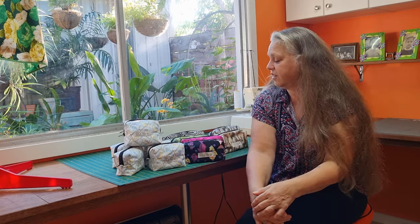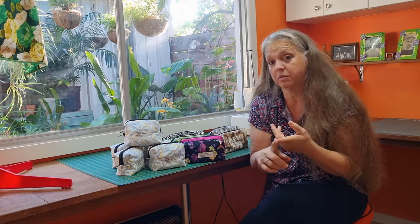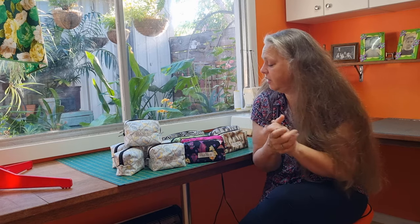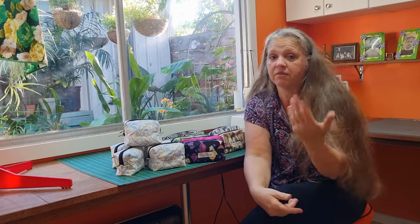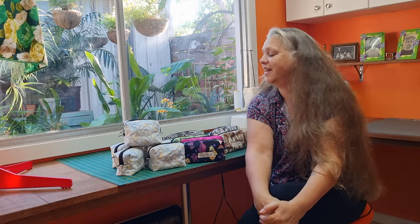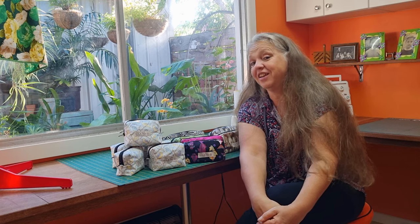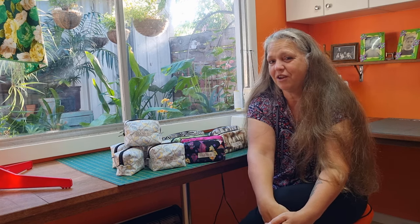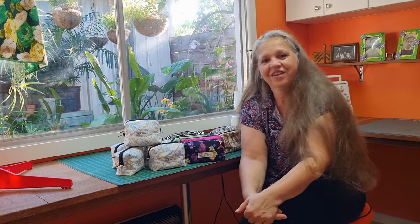A suppliers list will be in the link in the comment section down below — my zipper suppliers and my label suppliers. Hope you've enjoyed this video. If there's anything else you'd like me to make, let me know — put a message in the comments down below. Catch you next time.